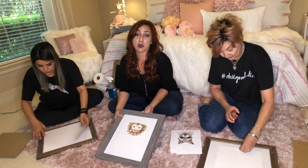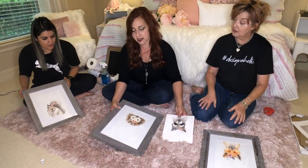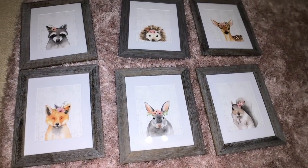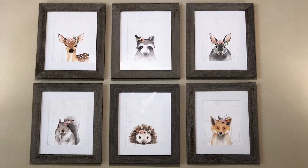By the way, the link for the Amazon prints is going to be in the description below. And if you don't find frames at Ross — because Ross is hit or miss — I'm sure Hobby Lobby on a 40% or 50% off sale would have something real similar to this. You can also check out TJ Maxx and places like that. Look how cute these came out — I love every detail, so pretty. I'm Carrie Lawless and we are Designaholics. Thank you so much for staying with us and there's plenty more to come, so make sure to click the subscribe button and ring the bell for notifications.